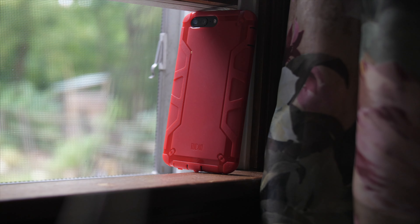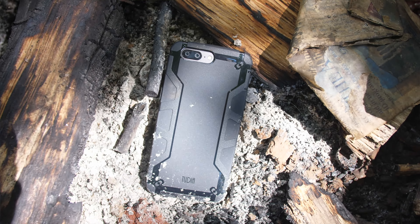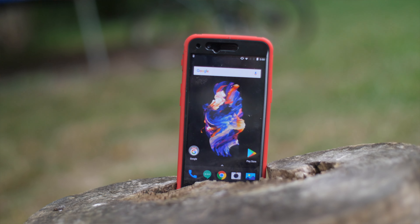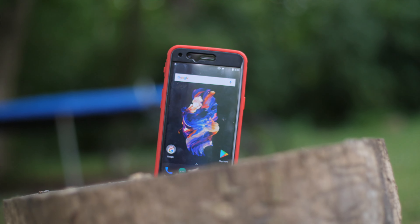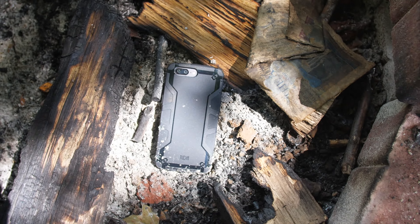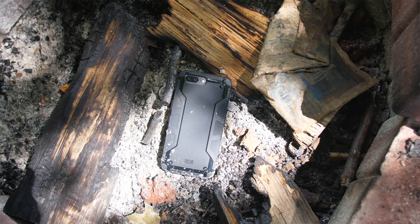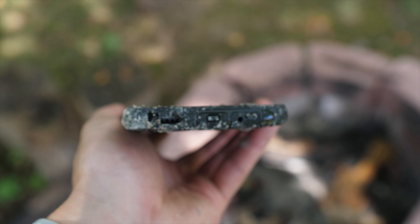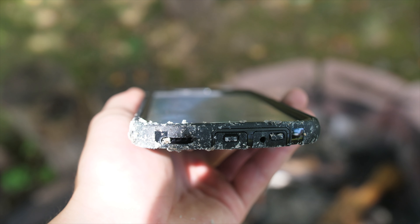If you guys have any questions about this case, leave me a comment down below. Since I have both the phone and the case, I can answer those for you if you have anything more specific. Thank you very much for watching. If you're interested in picking this up, a link will be down below as always. Stay tuned for a couple more videos testing out some slimmer and lighter cases coming up within the next week or so. Thank you very much for watching, and I will see you all in the next one.